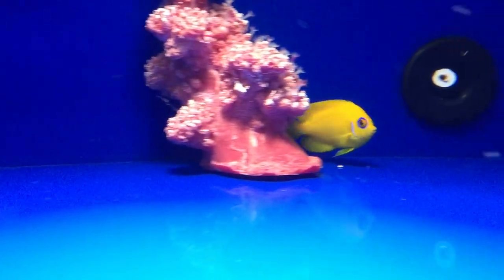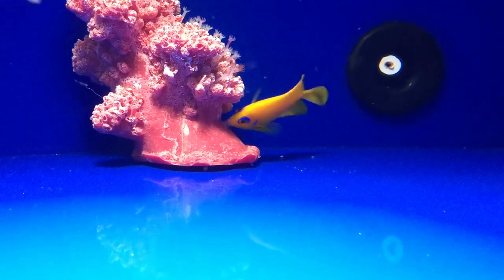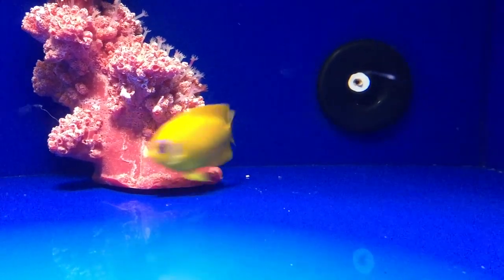As beautiful as this species of angel is, they are not good candidates for the reef aquarium. As a primary algae eater, lemon peels will also nip at corals, other invertebrates, and the mantles of clams.